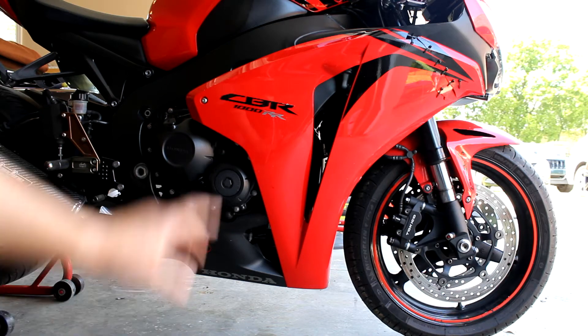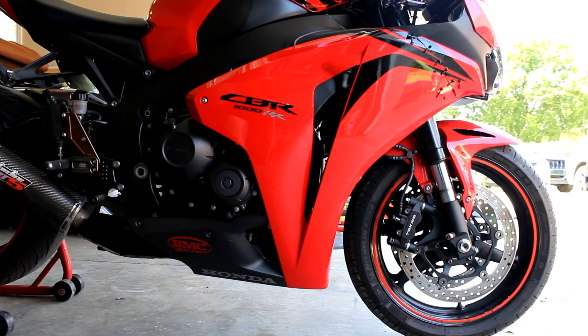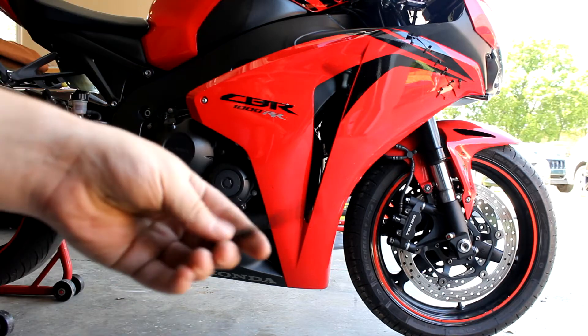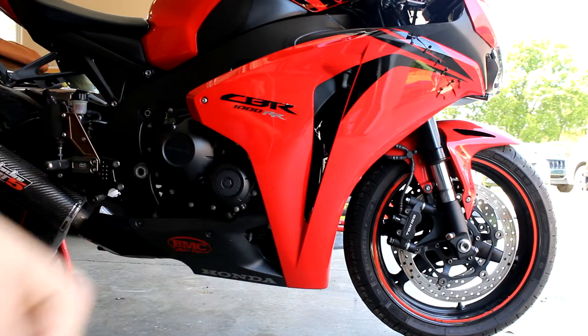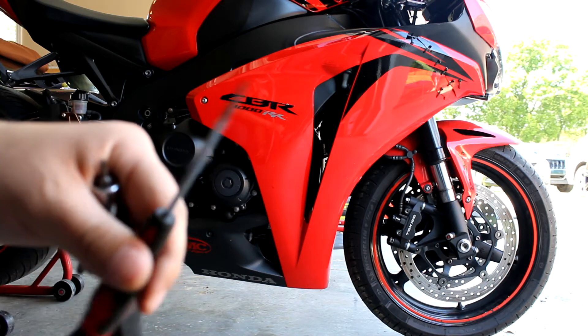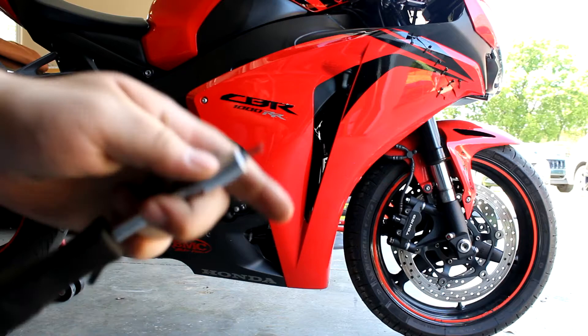In today's video, I'll be replacing the right side fairing on a 2008 CBR1000. The tools you will be needing are a 5mm Allen key, a flat head screwdriver — I'm using this to get some of the push pins out — and a Phillips head screwdriver.